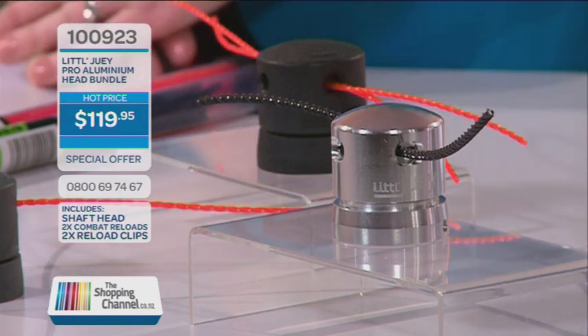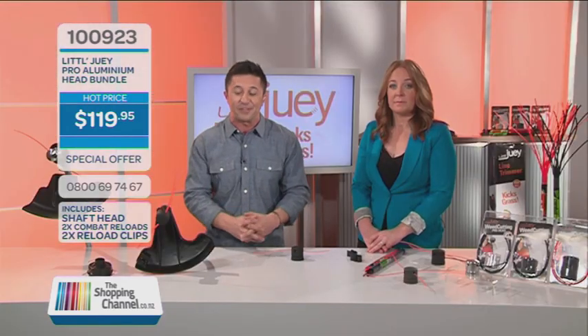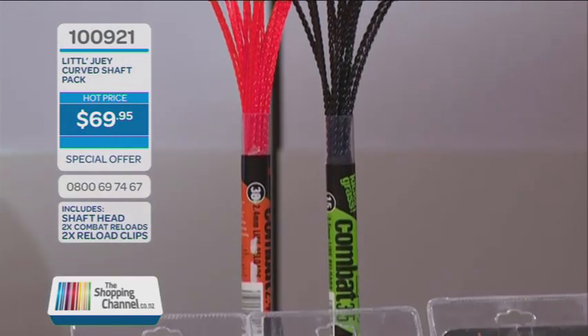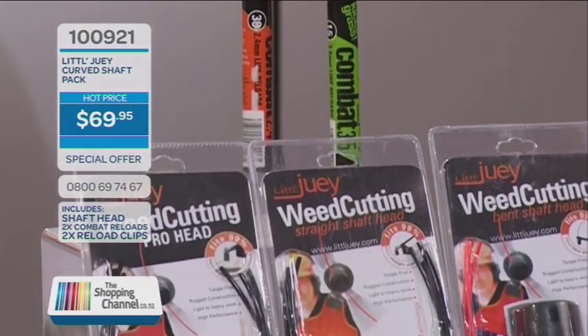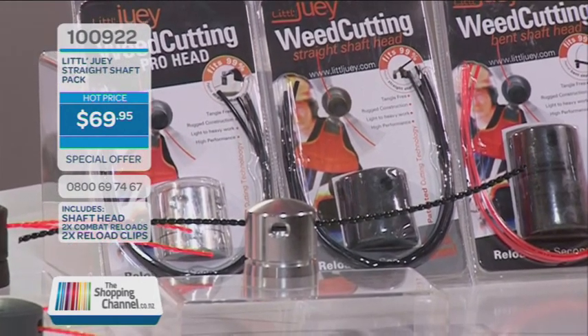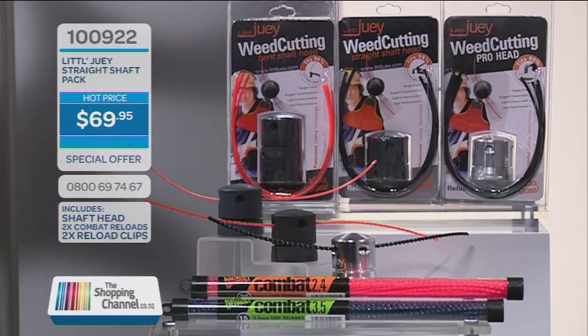Call 0800 My Shop — that's 0800 69 74 67. Honestly, the time you are going to save and the frustration that will leave you when you've got a Little Dewey head — it's well worth the investment. Go and find out which head you need and, of course, if you need any more information on the heads, it's all at our website, theshoppingchannel.co.nz.